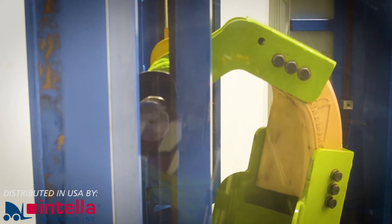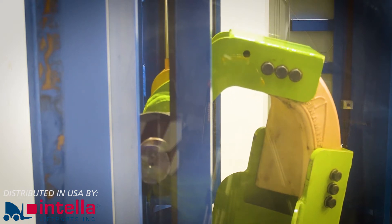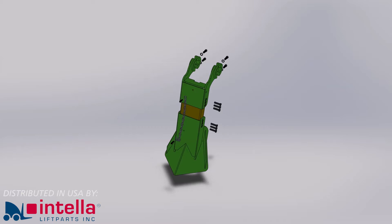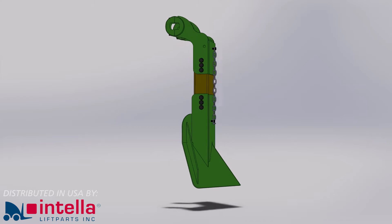By observing the architecture of the human body, we have copied the structure pattern of the flexible but very strong backbone — bone, cushion, bone — to design new spreader flexible arms.